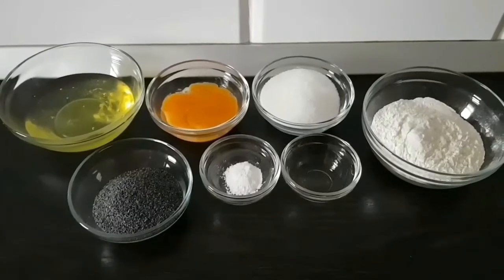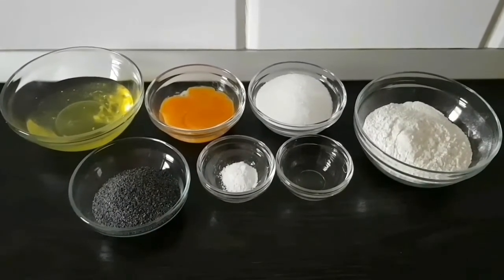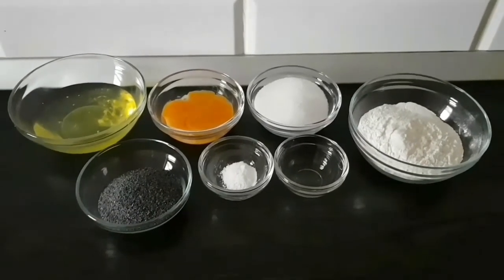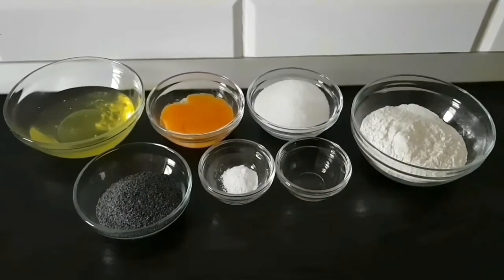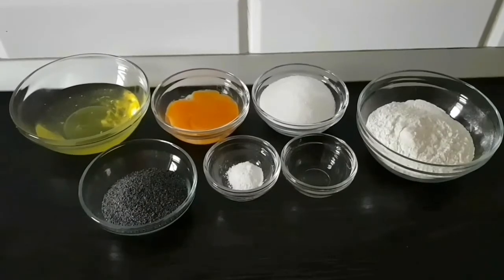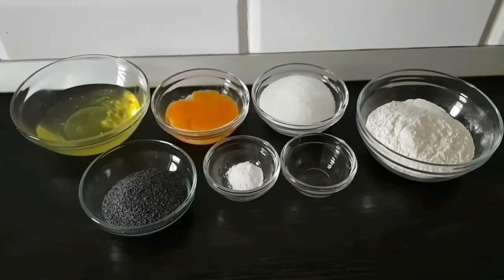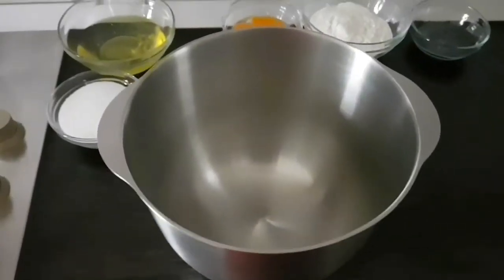Pentru blat am folosit 6 ouă, 220 de grame de zahăr, 100 de grame de mac, 200 de grame de făină, 1 linguriță de praf de copt și 1 linguriță de esență de vanilie. Începem prin a preîncălzi cuptorul la 180 de grade Celsius și mixăm albușul împreună cu zahărul pe care îl adăugăm treptat.